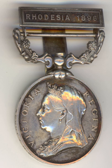The medal is circular, made of silver and 36 mm in diameter. The obverse depicts a left-facing effigy of Queen Victoria wearing a diadem and veil. Around the edge is the inscription Victoria Regina. The reverse depicts a charging lion, wounded in the chest with an assegai. In the foreground are native weapons and a shield, and in the background is a mimosa bush.